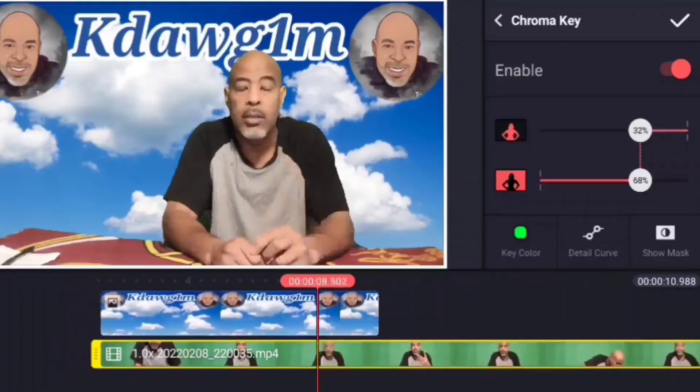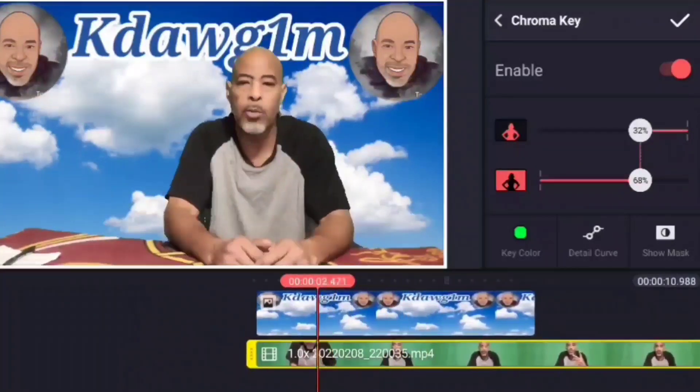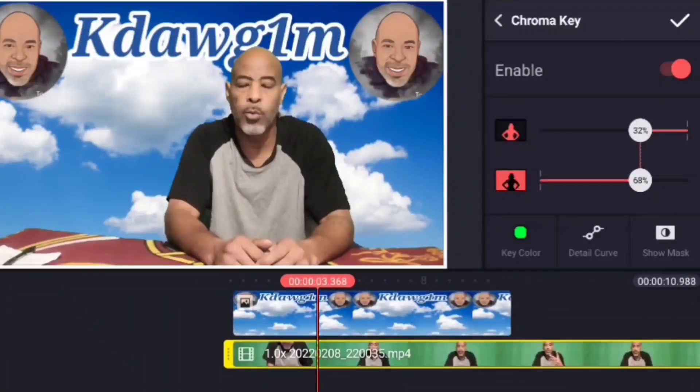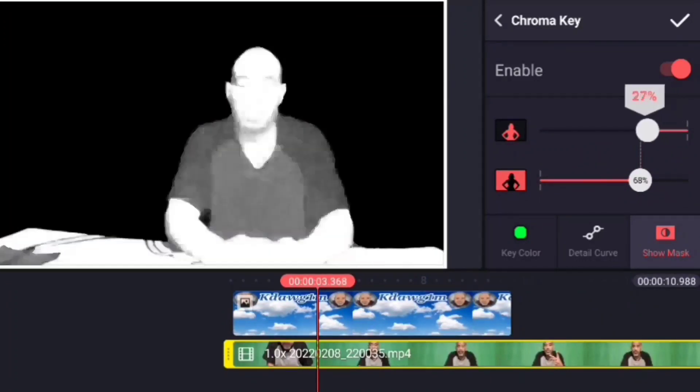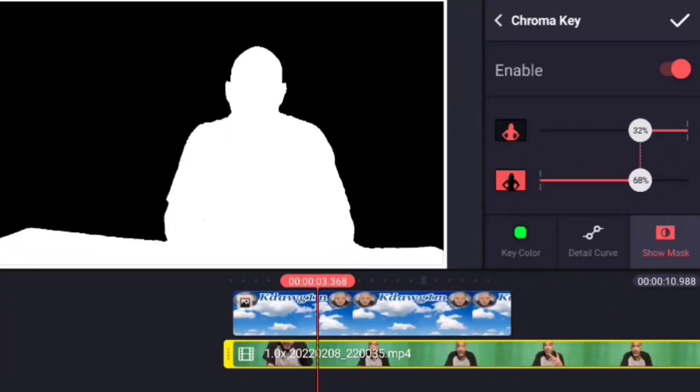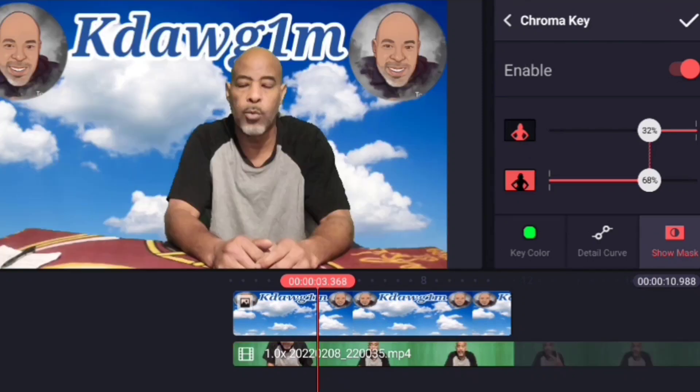The green screen is gone and it's just me with my background. If you want to check it as you go, this icon will show you just how much you have to black out. Watch how that changes — and pretty much that's it.